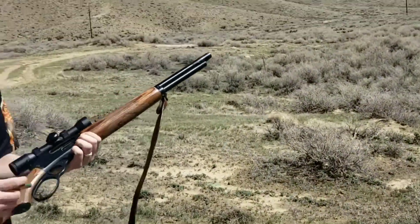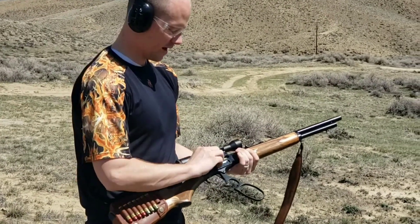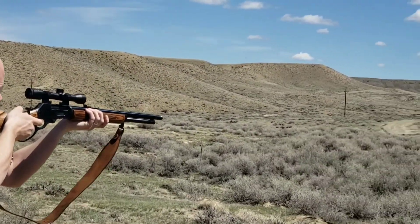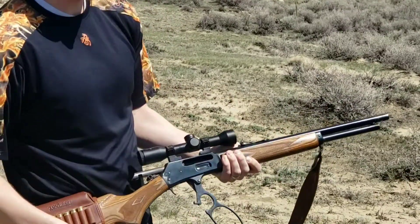All right guys, so today I just wanted to show you how simple it is to reload your bullets. So let's go ahead and fire one out of here. Go ahead and pop your brass out.